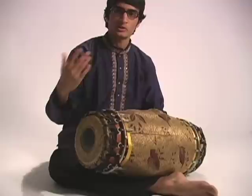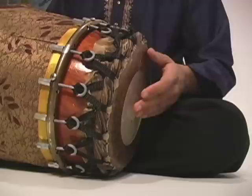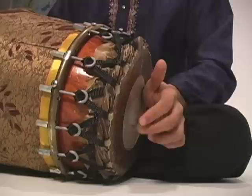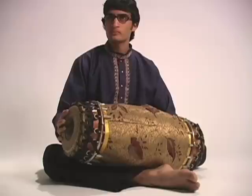For example, on the tonal head we can place various strokes and pitch variations, and on the bass head we can place strokes and pitch variations as well. In addition to this, we can place strokes simultaneously on the left and right heads together to produce a completely different sound.